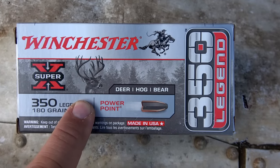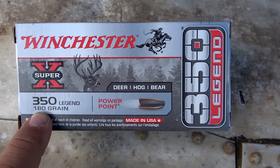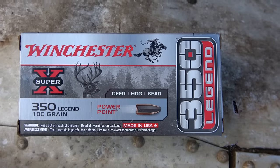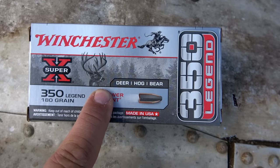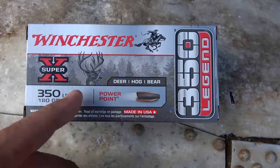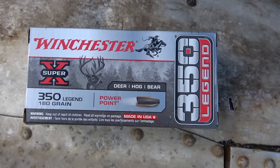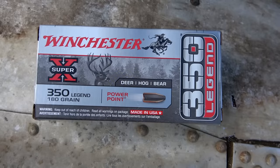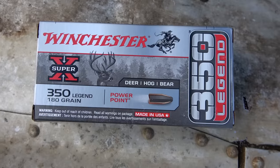This is the ammunition I'm going to be using today — Winchester PowerPoint, 180 grain. They offer this in 150 grain as well, but they didn't have any in stock at my local store. These were about $16 a box. They also make target ammunition for like $10 a box, which makes the .350 Legend more economical for target shooting than say the .450 Bushmaster, .458, or .50 Beowulf — especially for the guy who doesn't reload and shoots factory ammunition.